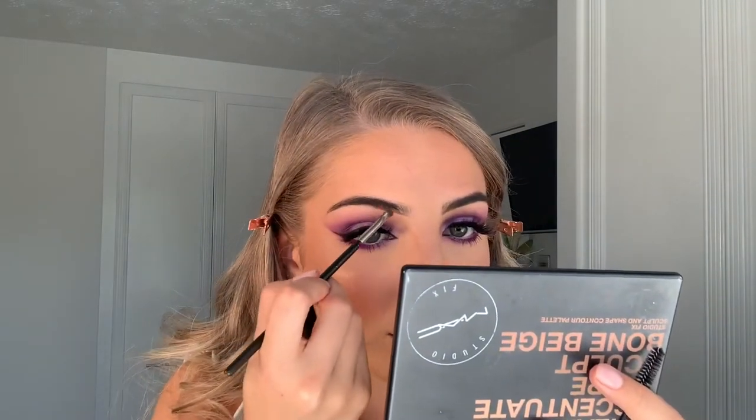For brows I'm going to take the Anastasia Beverly Hills Dip Brow in Soft Brown — I've already done one side so I'm showing you this side. Using a really light hand, I create nice hair strokes with the product. I like a soft but really neat brow. Then I'm setting my brows with the Laura Mercier Translucent Powder — it gives a more natural colour, takes away any harshness from the Dip Brow, and keeps them in place all day.